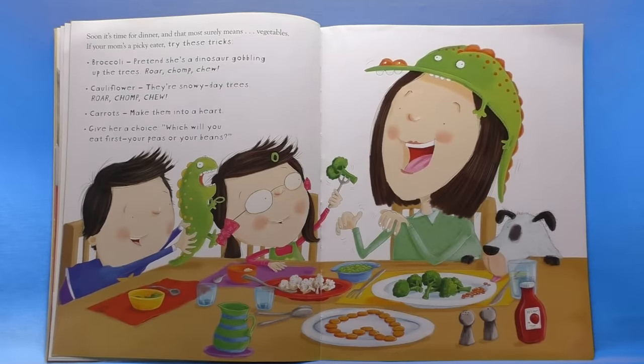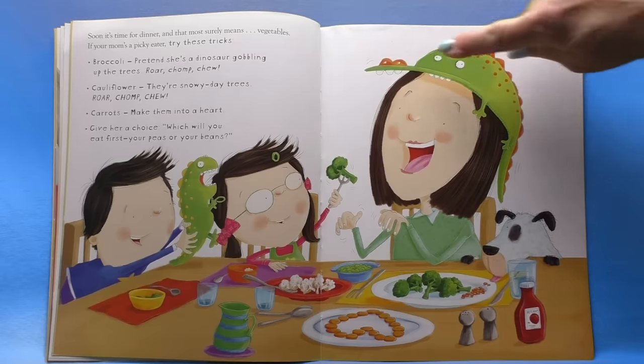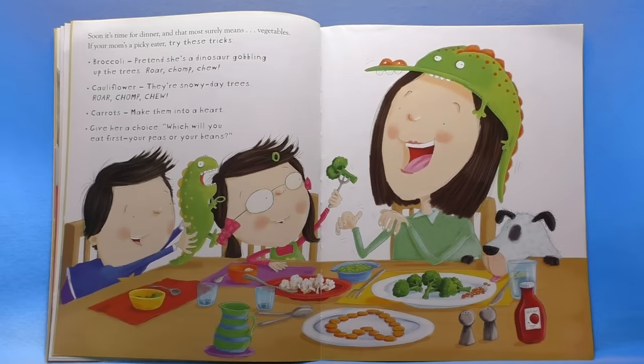Soon it's time for dinner, and that most surely means vegetables. If your mom's a picky eater, try these tricks. Broccoli: pretend she's a dinosaur gobbling up the trees — roar, chomp, chew. Look at her dinosaur head, I love it. Cauliflower: they're snowy day trees — roar, chomp, chew. Carrots: make them into a heart. Love it. Give her a choice: which will you eat first, your peas or your beans?